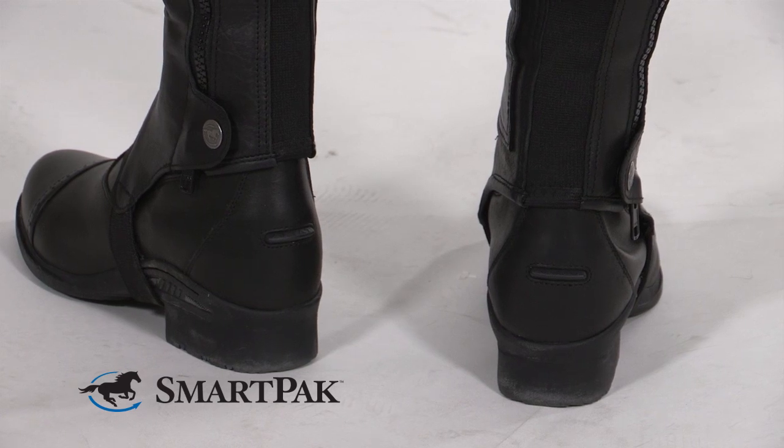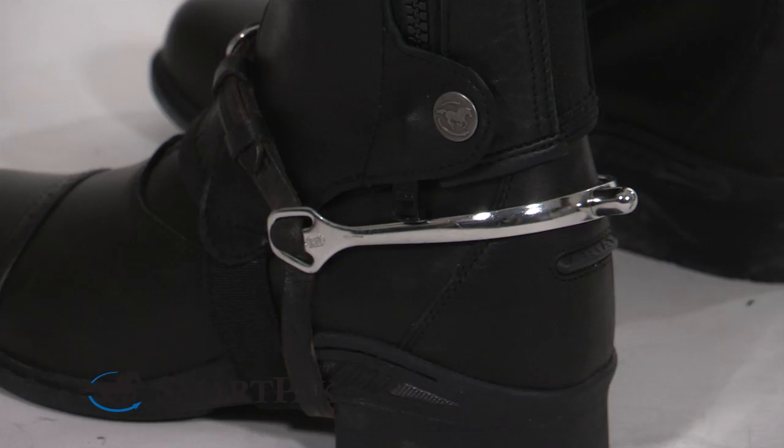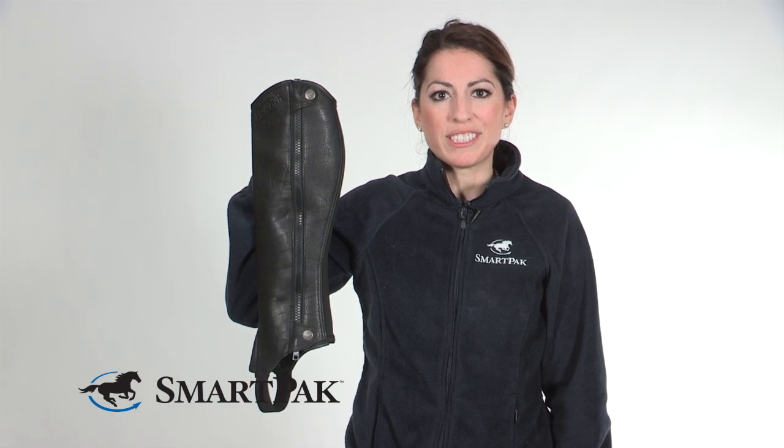The design at the back ankle of the chap is slightly cut back. This allows for less material and provides a smoother contact between you and your horse. You'll notice when you have your spur on that there's no excess material between your spur and your boot. The reduction of the material will also keep the chap from bunching down over time so you won't have any of those annoying wrinkles in your chap. You'll still have the smooth custom fit look.